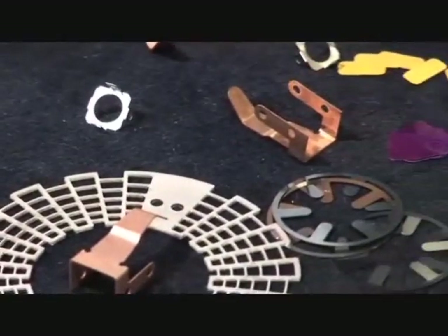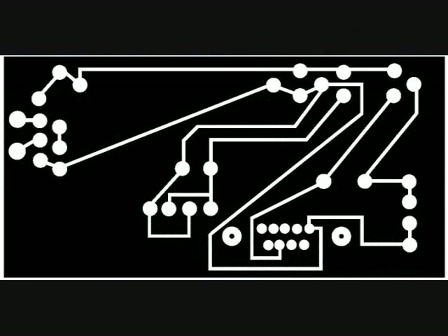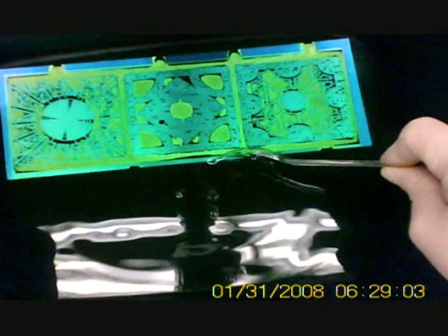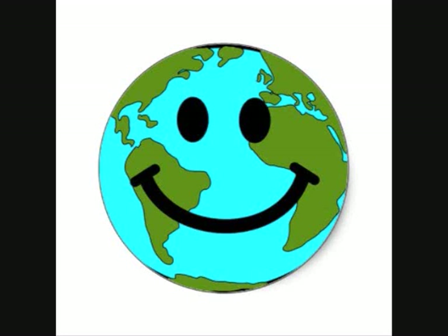The thicker the material you use, the less precise your final part will be. In this demonstration I will be showing how to get your artwork ready, making a stencil, application of photo resist, putting your design onto your resist, developing the film, the process of etching, removing the remaining resist, and environmental clean up.